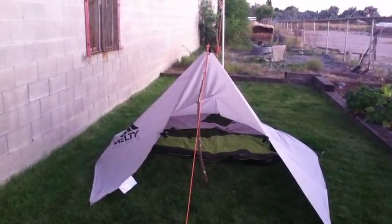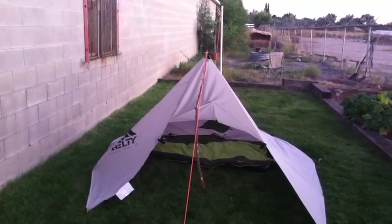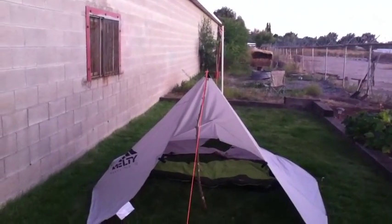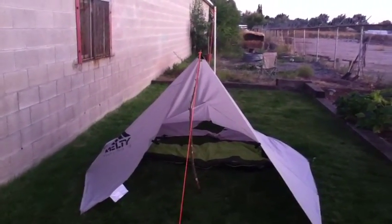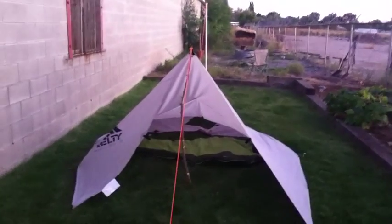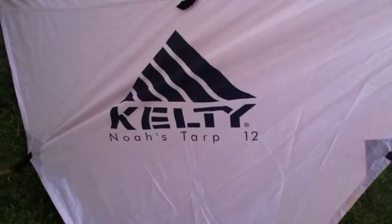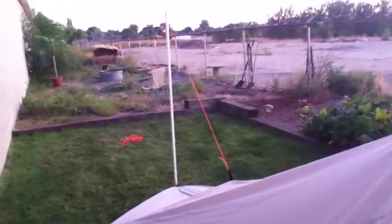The tarp tent seemed to be a very good option, so I got this Kelty Noah's Tarp — it's a 12 by 12. I had a hard time deciding between it and a couple others, but went to my local REI and they had this one opened for $49, so I couldn't pass that up. This is the first time I've had a chance to set it up. This is a Kelty Noah's Tarp 12, a 12 by 12 tarp with a cat cut on the ends. I'll explain that goofy PVC pole in a minute.